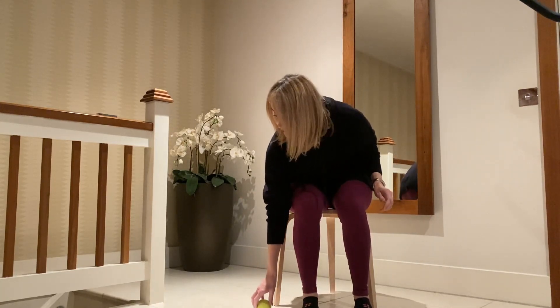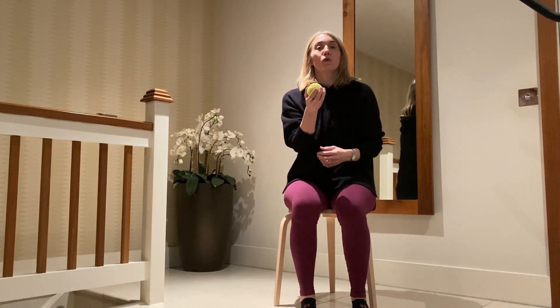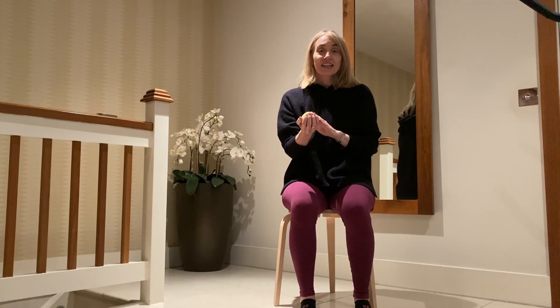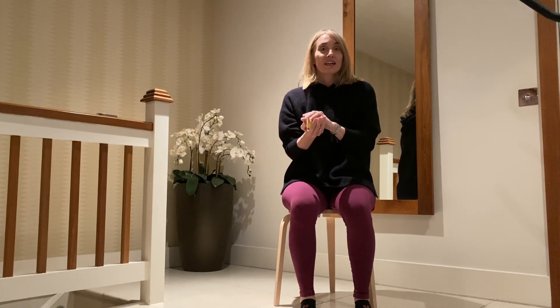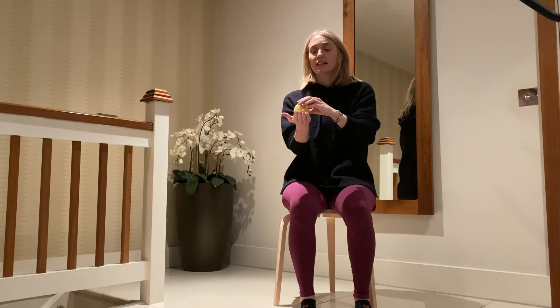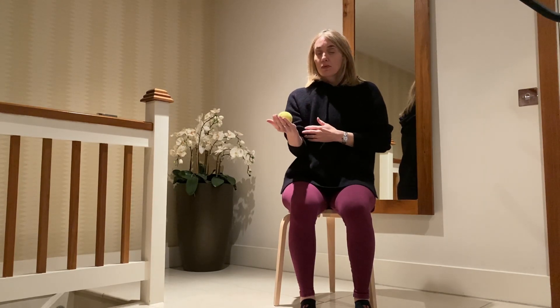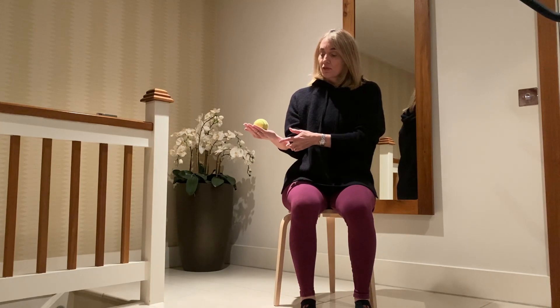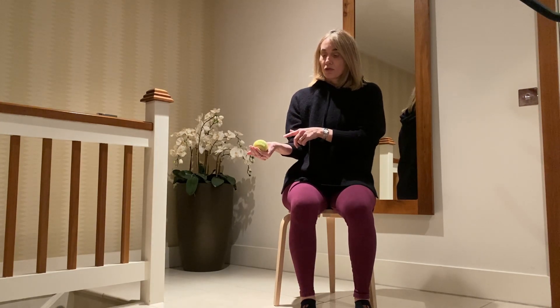Number one, if you've got a tennis ball or a similar item — I like to use the tennis ball because it's fairly light, but if you want to use weights and you're a little bit more further ahead, you can definitely use weights. You're going to place the ball with the elbow tucked in, because this will help keep your shoulder stability. Place the ball in the palm of your hand, and we want a good alignment through the wrist.